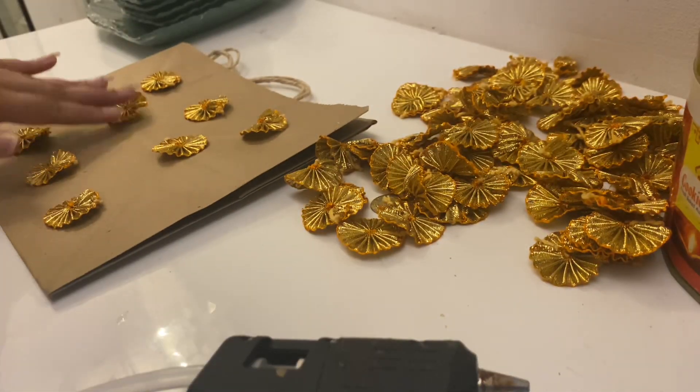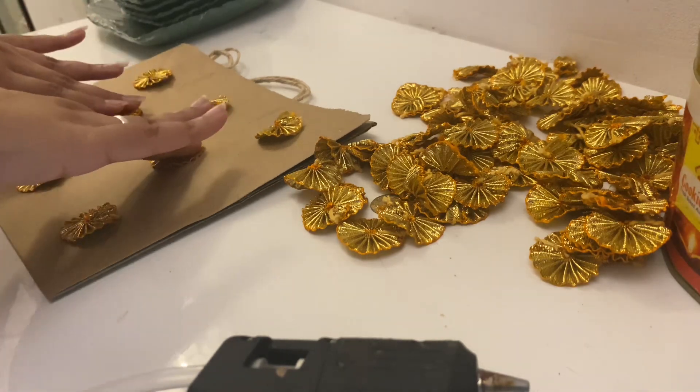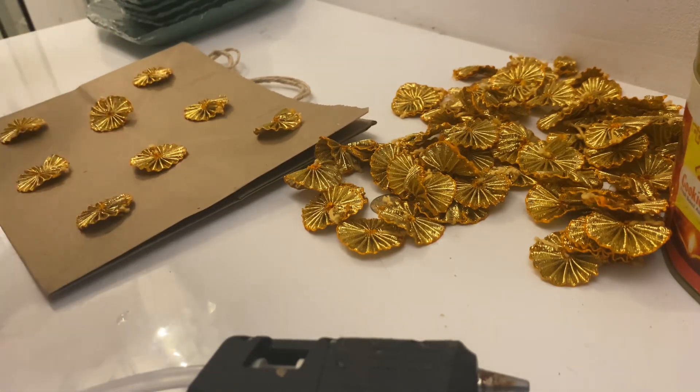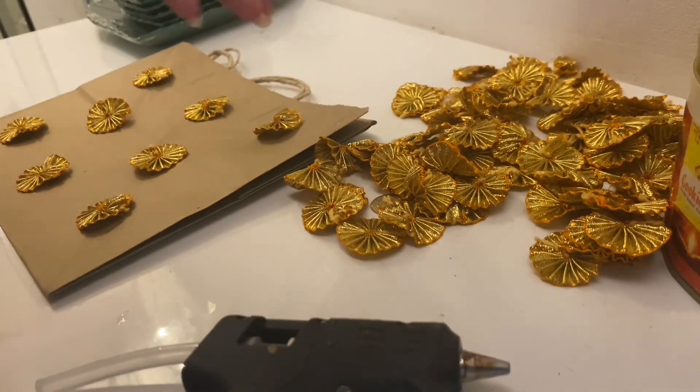Something like this, or probably a little more further so it kind of looks decorated. I think this is looking nice. Let's just get started with this.